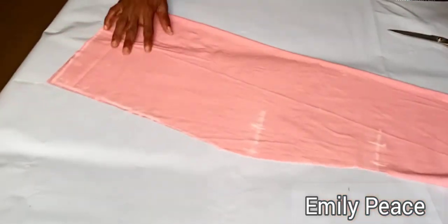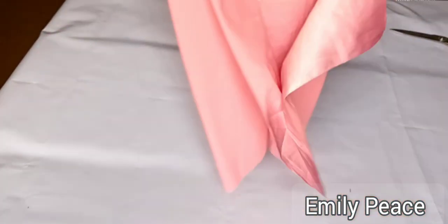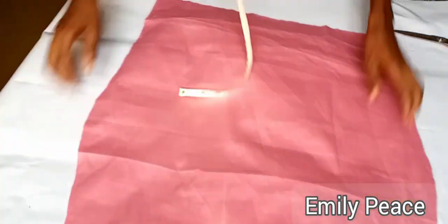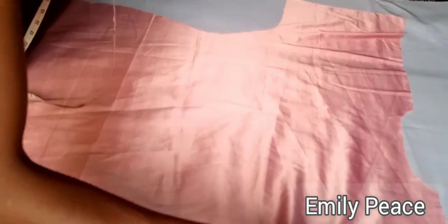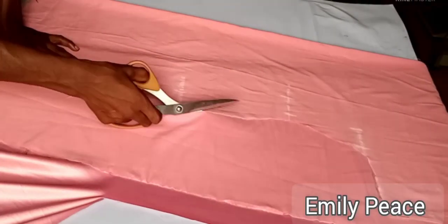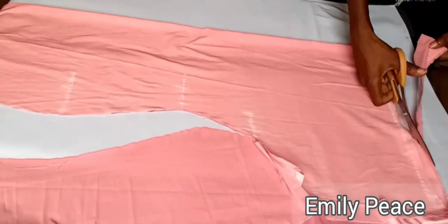After cutting it out, this is what I have. Remember, this is the back panel, which is why the neckline has only 1 inch depth. I'm going to use this one to cut out the front panel of my dress — I'll fold it into two, outline it on a fresh fabric, and cut it out, using the back panel as my guide or pattern.